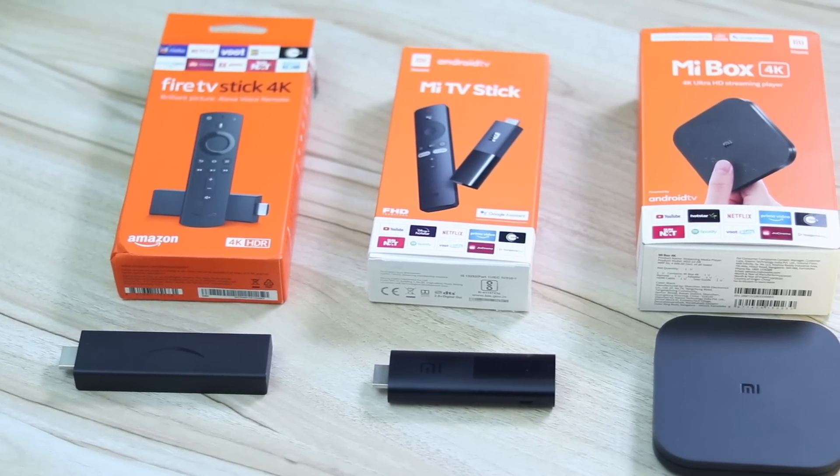The primary function of all these devices is to make your non-smart TV smart. You can actually even use them with your smart TVs. Many of us have smart TVs that are a couple of years old — they either have a laggy OS, they don't have the latest OS, they don't have all the apps you want, sometimes they don't have Bluetooth, and sometimes it's just too boring. With these devices, you can make your old TVs smart, as well as make smarter TVs even smarter.